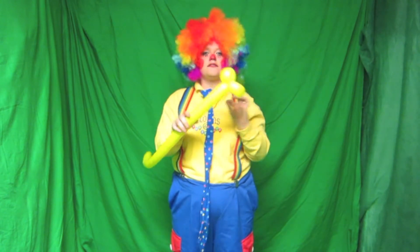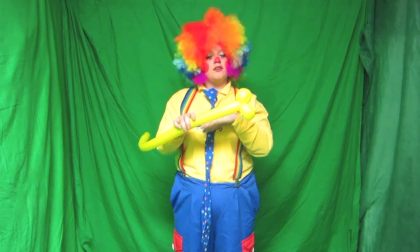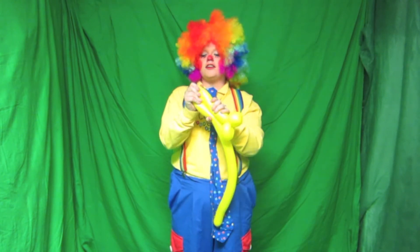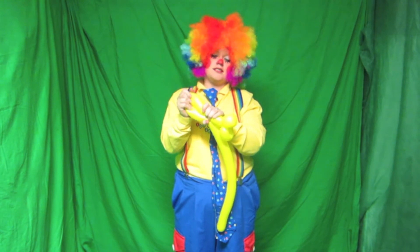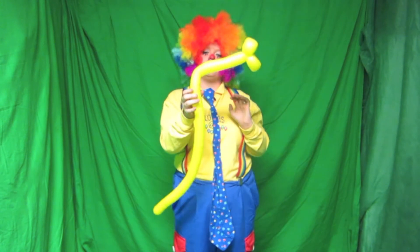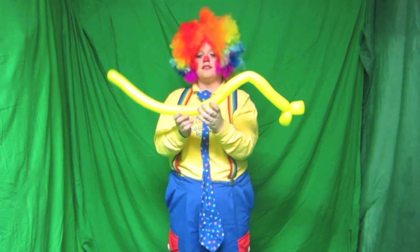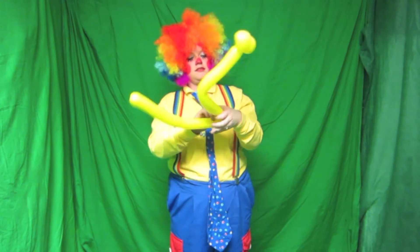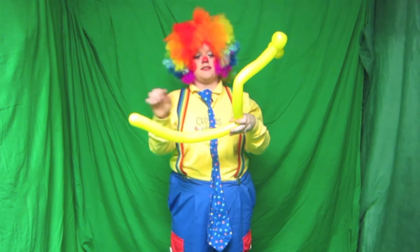So now you have the mouth of the snake. Next, very, very simple. You just simply bend the balloon and just kind of squeeze around just so you can shape it, because you've got to make the snake slither along. So then there's one little crease right there. Make sure your rice stays at the tail.